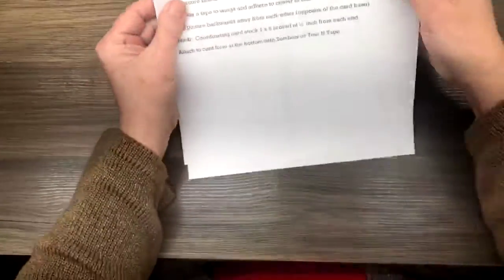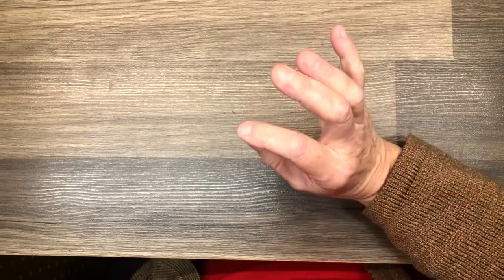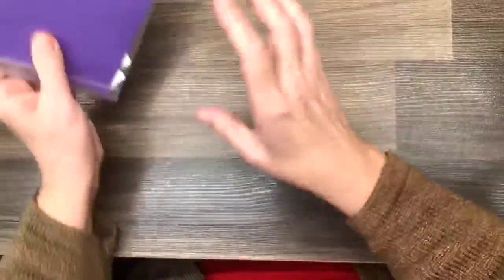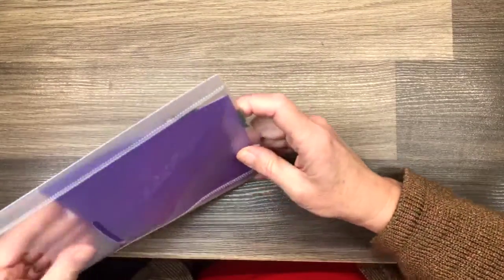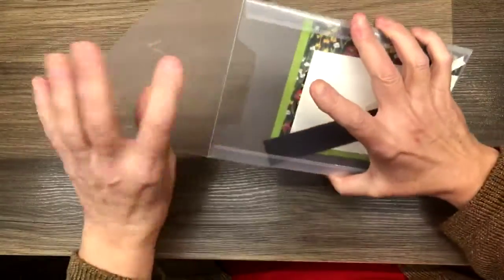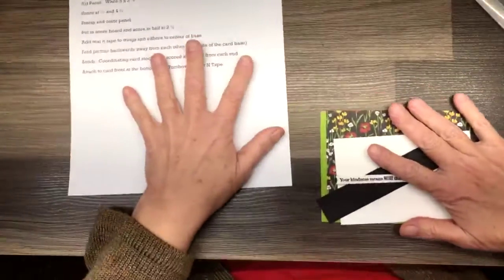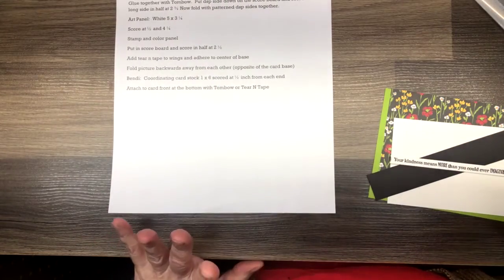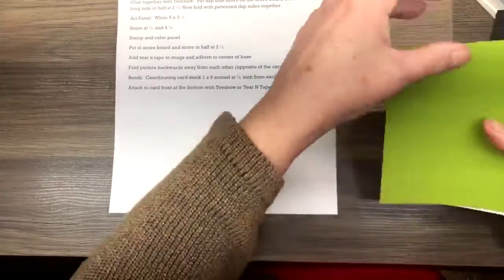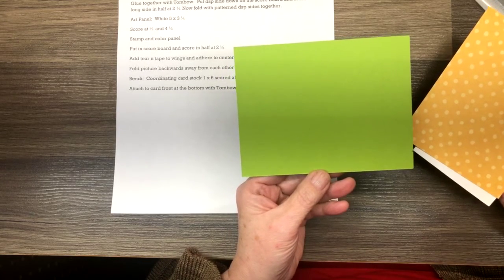On to the fun stuff! We are going to do three projects today. We are going to go right off the hop and make our first project. Our first project is a bendy card — that is what inspired me this week. I have seen lots and lots of these bendy cards. And as always, if you want the instructions texted to you after the video, just send me a text and I will shoot it off to you. So we are going to have a colored base for our card.